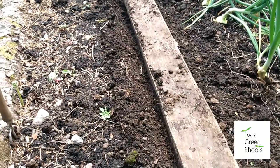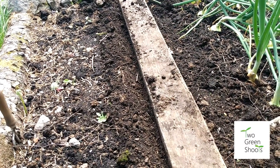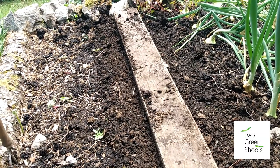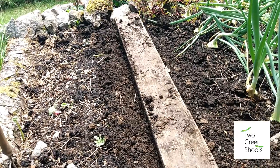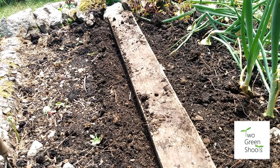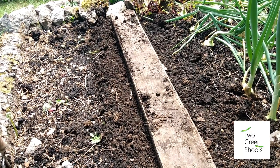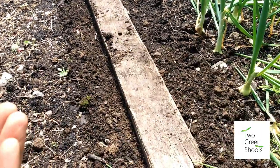Usually I'd water that drill, but because we've just had rain for the first time in weeks and there's more rain coming, I won't need to. I'll just sow the seed direct in that drill and cover them up. Hopefully after 10 to 14 days we should see some germination. Be careful — slugs will munch the new tops. Put some used coffee grounds down, crushed eggshells, or a bit of sand. Worst case, use organic slug pellets. Do not use chemical-based slug pellets — they will kill hedgehogs, other wildlife, and could be deadly for pets.